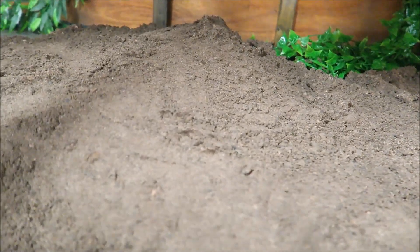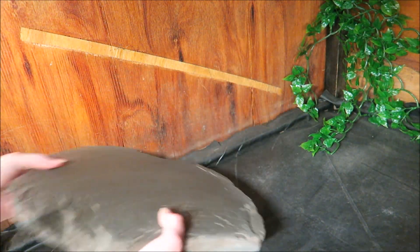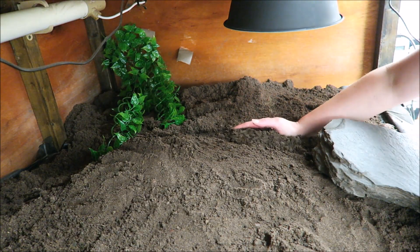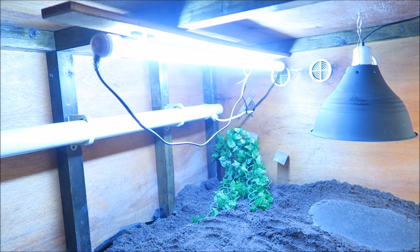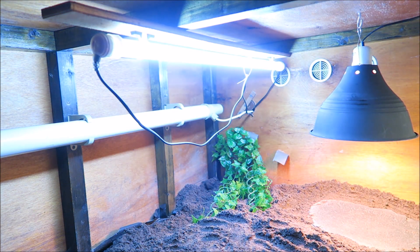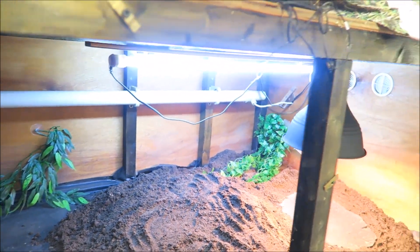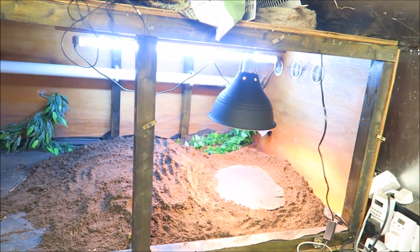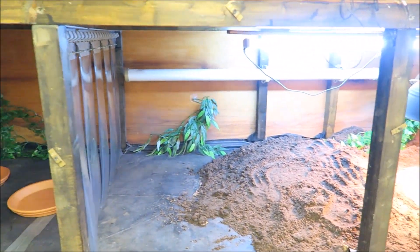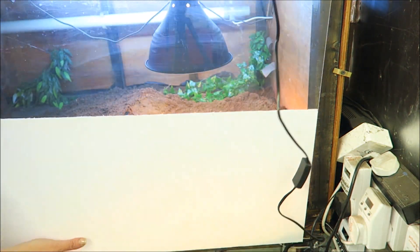I'll finish off the rest of the substrate later on in the video, as now I want to get on and test the temperatures. First, I'll set up the slate that goes in their basking area. Then we'll switch on the UVB strip light, the basking bulb, and the tubular heater. The tubular heater is set on a thermostat, so it will kick in if it goes below 22 degrees C. Then I'll put the front panels back in place and leave it for a couple of hours so that the temperatures settle.